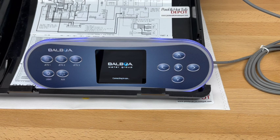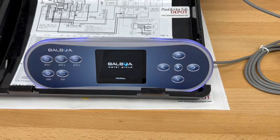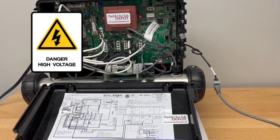We'll power up the system and as you can see it's connecting to the SPOT. Once you see 'initializing' displayed on the bottom of the color screen, we're going to want to go over to the circuit board on the Balboa BP7.